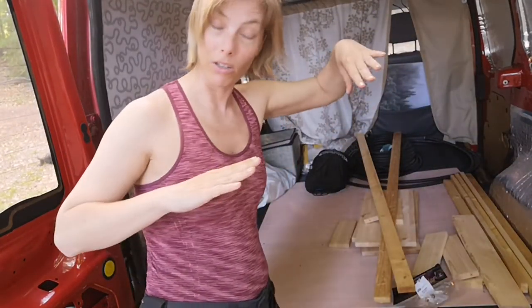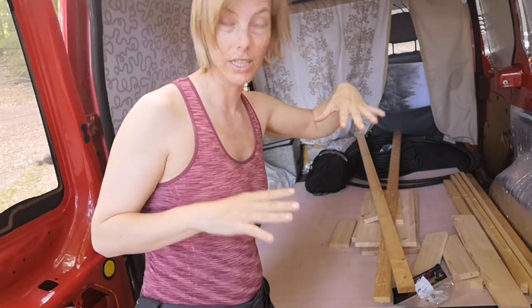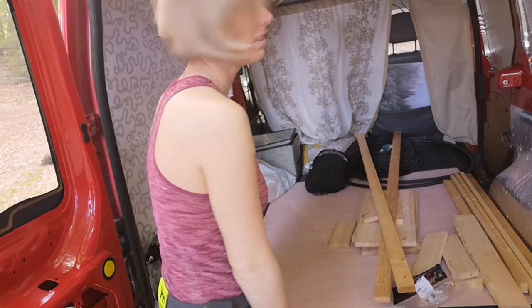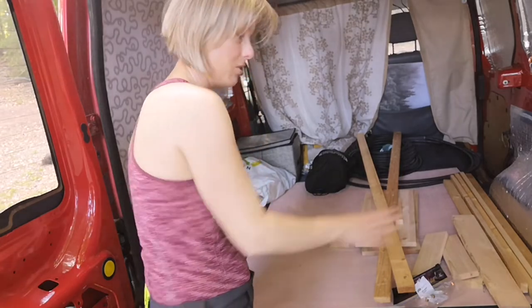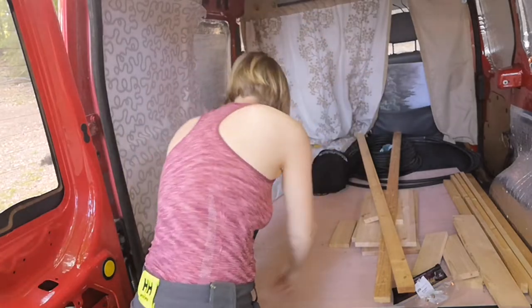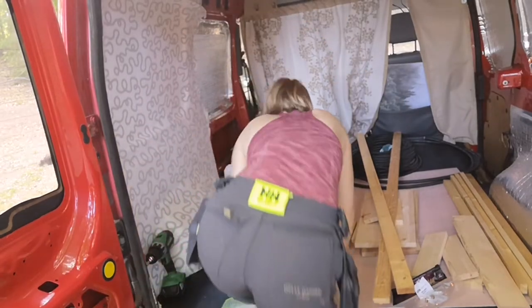It doesn't help that the whole car is tilted — it doesn't make it easier to work in here because things just keep sliding down. But we try our best.